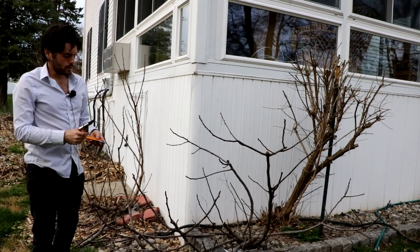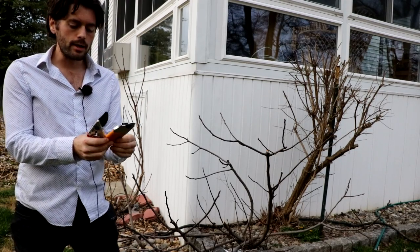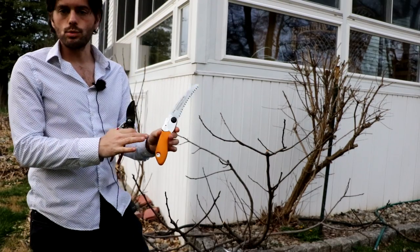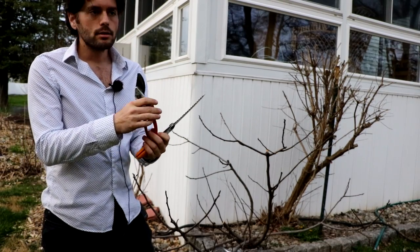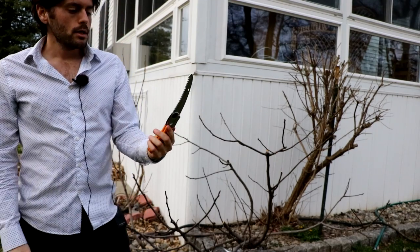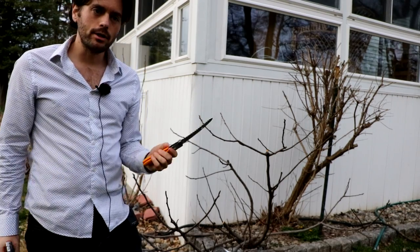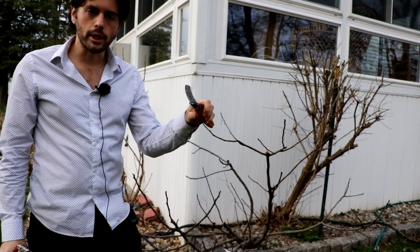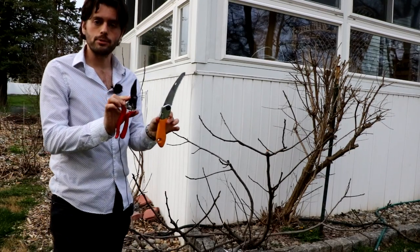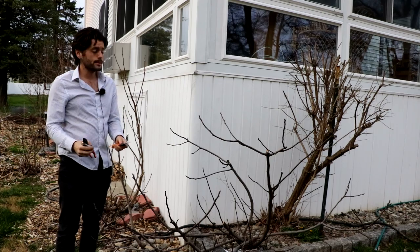Before we go any further, I would highly recommend these two tools. I've tried every single tool in the business and these are the highest quality and best tools for any pruning job. This is the Felco 8 — it's really good for lower caliper branches. And then this is the Silky Pocket Boy. I really like these smaller saws that allow you to really get in there; they're so ergonomic and so easy to cut with. I'll put the links to these in the description.